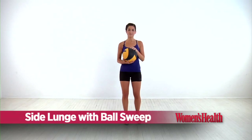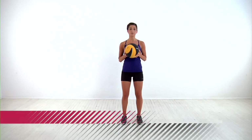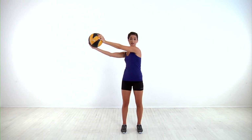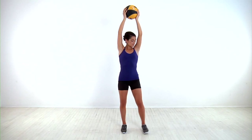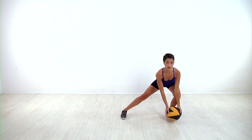Start this move by grabbing a five to ten pound medicine ball and standing with your feet about hip width apart. Bring the ball directly overhead with your arms straight. In one motion, bring the ball outside to your right, keeping your arms straight as you step over to the left. Step to the left and bend your knee to lower into a side lunge, sweeping the ball outside your toe.